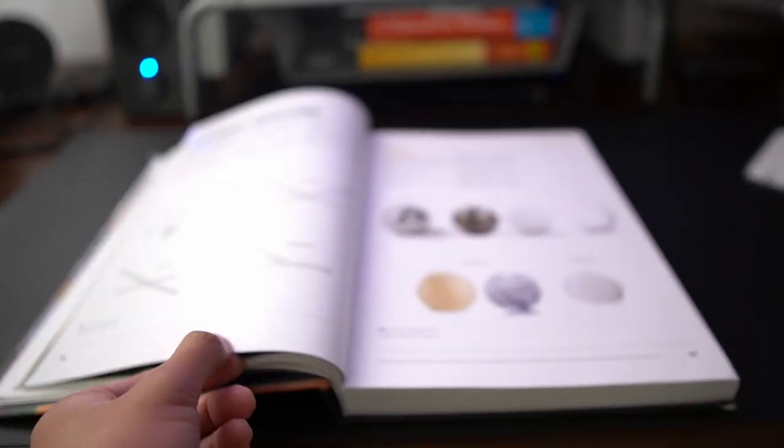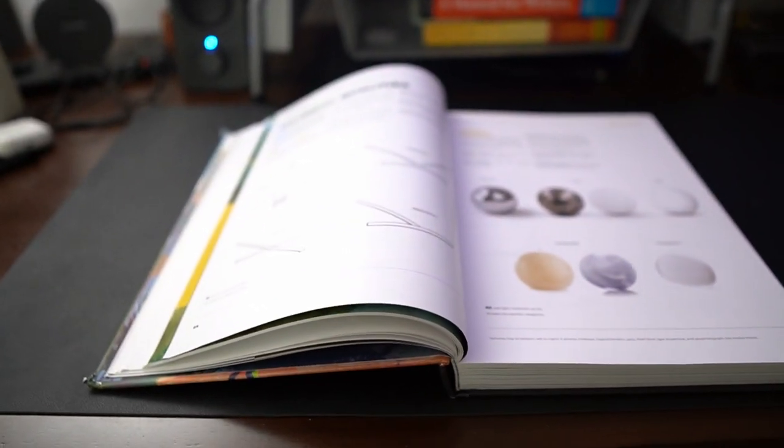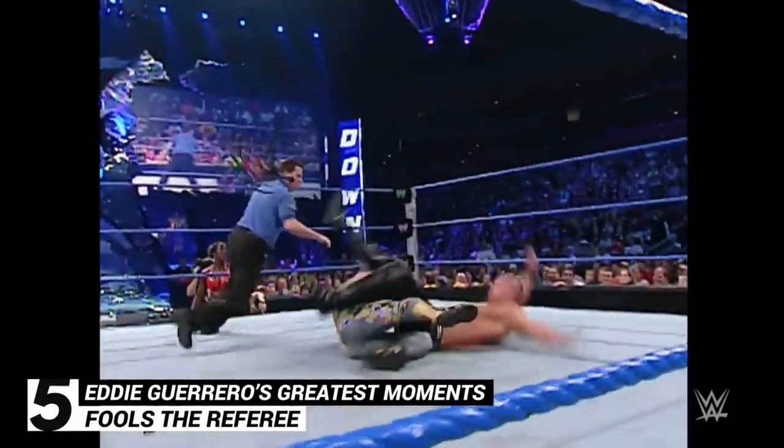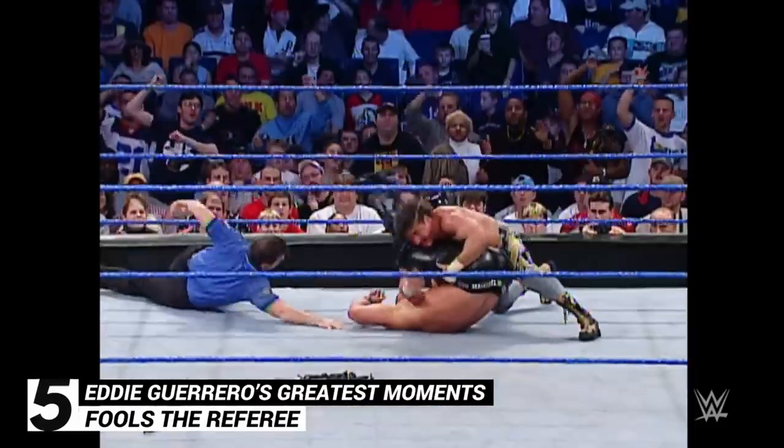One thing that is very important to me about instructional art books is if they lay flat while open. Sometimes these books automatically close because the spine is too tight. This book is easy to work alongside — you don't have to pin it down while drawing with the other hand. It's easy to draw on one side, look at the book on the other, and just practice.